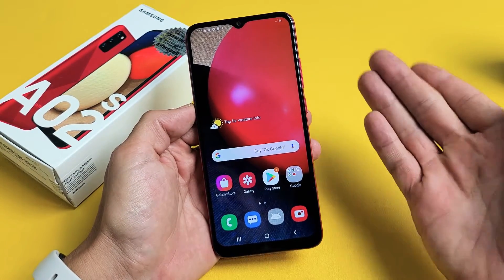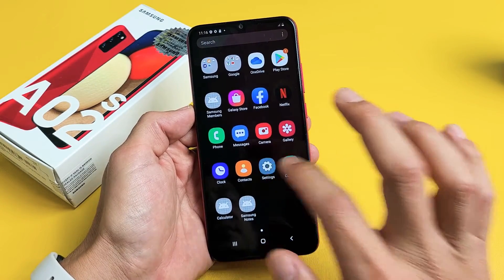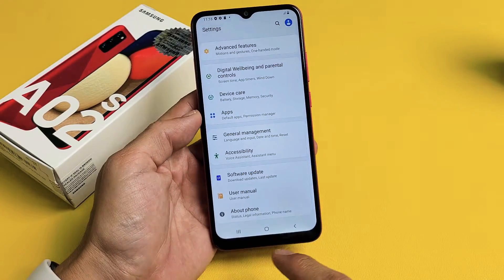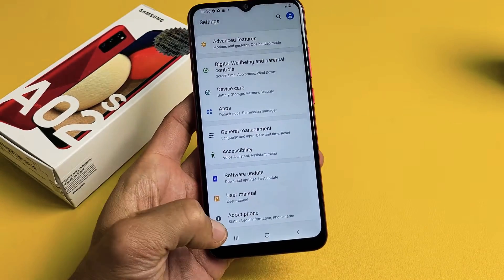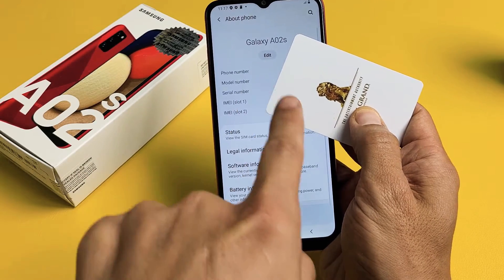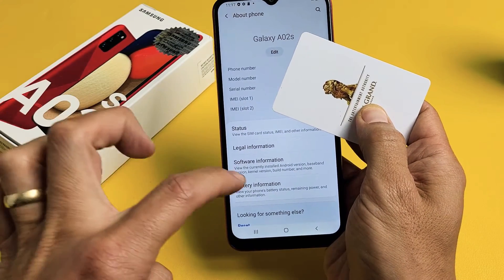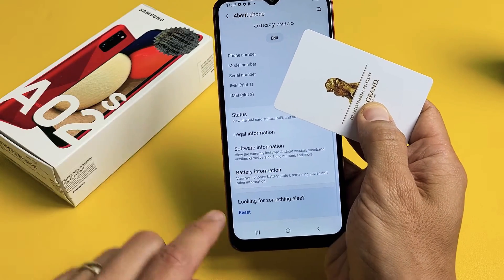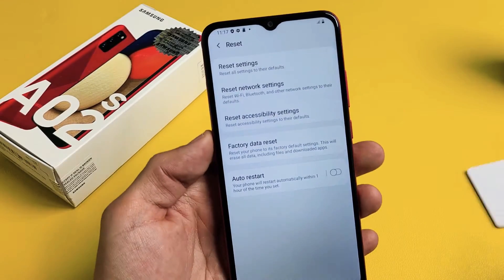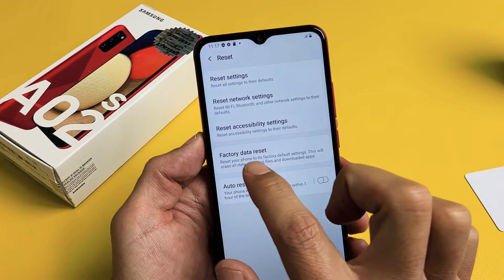So the first way, you have to already be logged into your phone and then go directly to your settings. From here, go ahead and scroll all the way down to the very bottom where it says About Phone. Tap on About Phone, and I'm just covering my IMEI number and all that. Then go down and it says Reset down here. Tap on Reset.